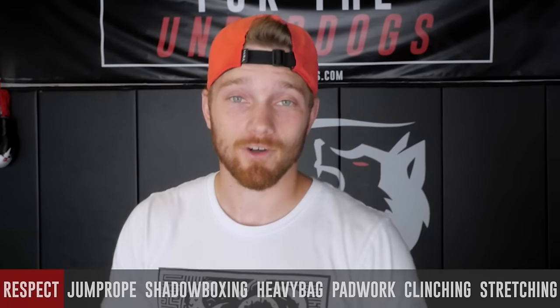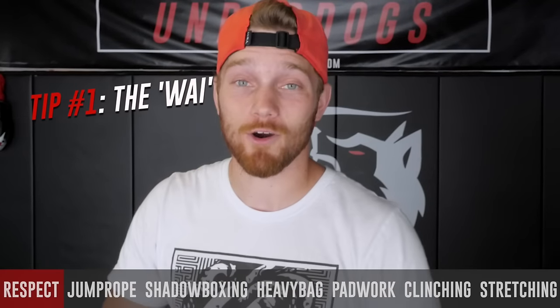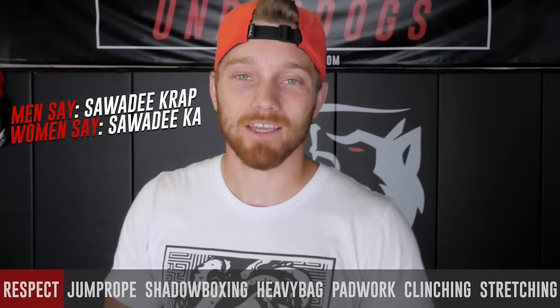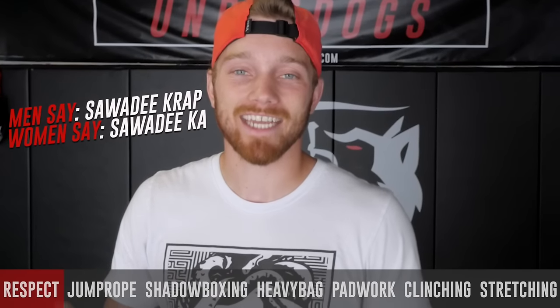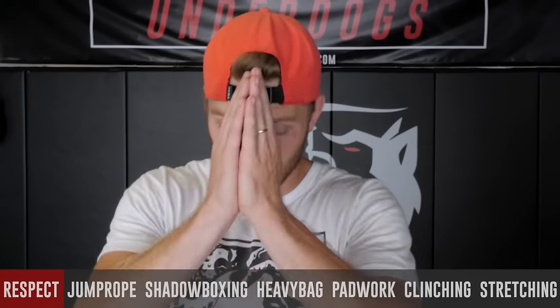Before we start with anything physical we got to cover one of the most important aspects of martial arts and Muay Thai, and that's respect. In Thailand and in Muay Thai we often do the wai, which is bringing your hands together and bringing them up to your forehead. We often use the phrase 'sawadee krap' if you're a man and 'sawadee ka' if you're a woman — it means something like 'how are you' in a respectful way. So bringing your hands up to your forehead when you enter the gym, before a drill, or if someone teaches you something — do the wai, say thank you, pay your respects.